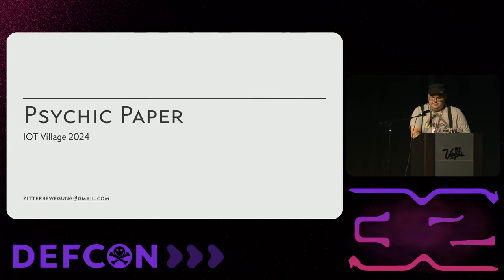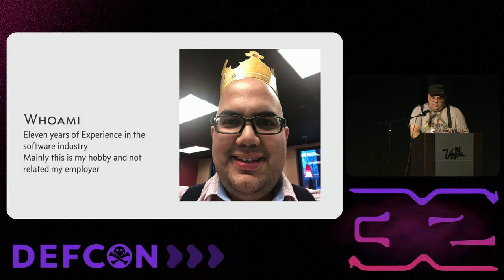Sorry for the setup issues. This is my talk about psychic paper — how to use e-ink and e-paper displays to fake the front of identification badges, and also a discussion about two or three e-ink systems that are pre-made from suppliers and how they have lax security and unusual sign-up. My handle is frequent of the DEFCON Discord. I have 11 years of experience in the software industry. This is a hobby project and not related to my employer.